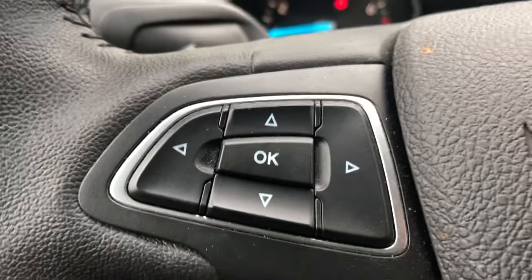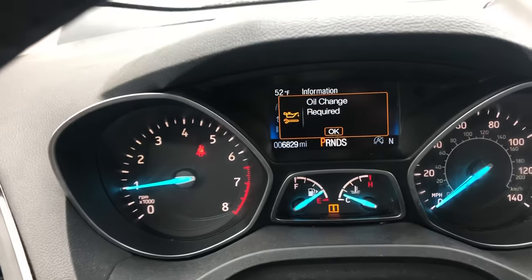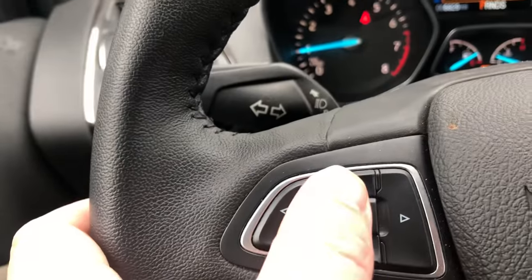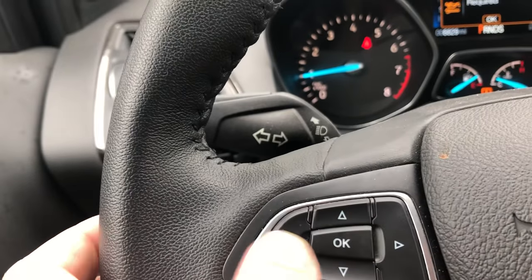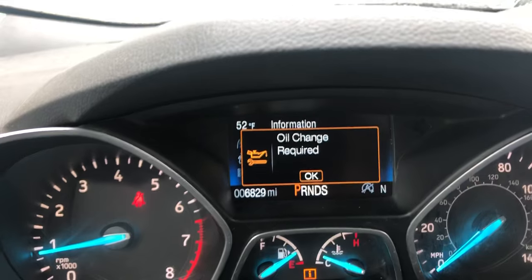The buttons we're going to be using for the reset are on the left-hand side of the steering wheel. As you can see, you will click the OK button, up, down, side to side. I'll just get my screen set up here.